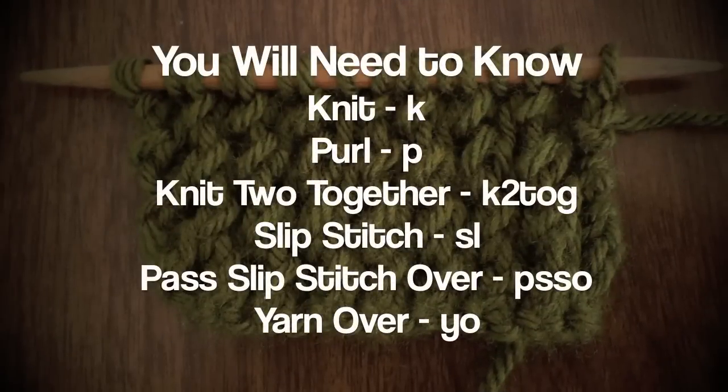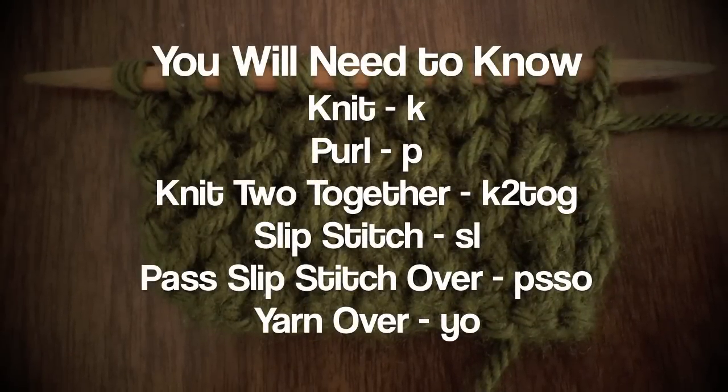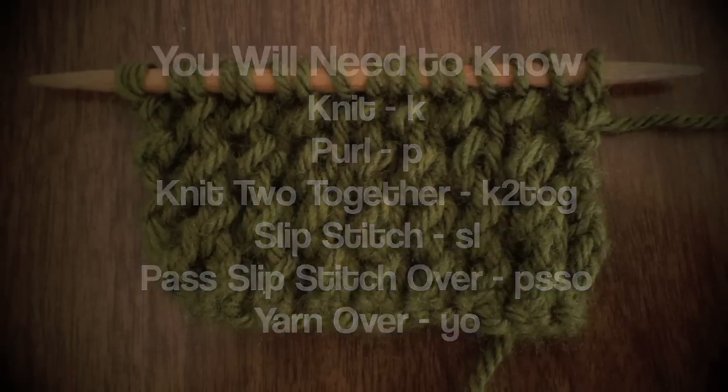For this pattern you will need to know the following techniques: knit, purl, knit two together, slip stitch, pass slip stitch over, and yarn over.